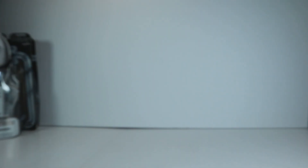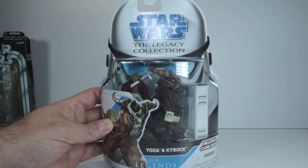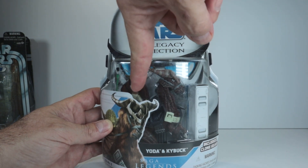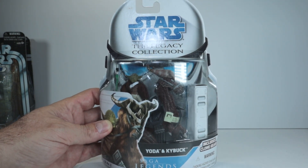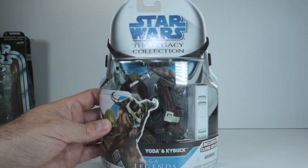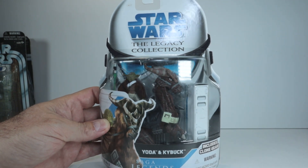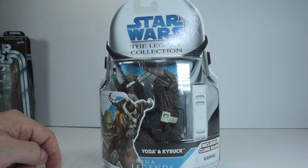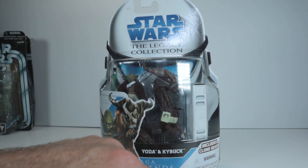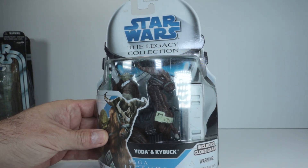The first figure is from the Legacy Collection — this is Yoda and Kaibok. Kaibok comes with the tiny little Yoda figure in there. He's really dark-skinned, and there's this weird horned beast of burden that he comes with that he can ride around on. These older Legacy Collection cards have the stormtrooper in the background and come with some accessories. So first up we have Yoda and Kaibok.